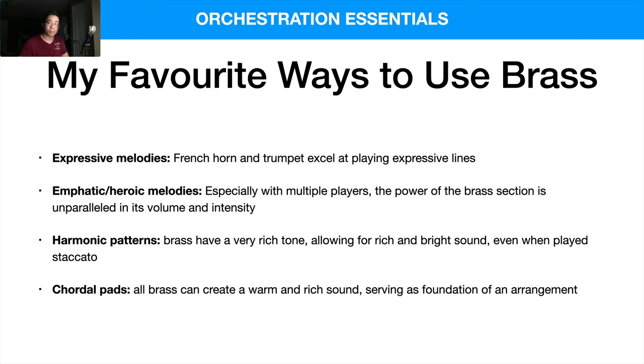Keep in mind that brass require air to produce sound, so you need to make sure there's breathing room in your writing. You also don't want to write crazy virtuosic lines, because while the higher brass instruments are more flexible, the lower ones like the trombone and tuba aren't as nimble. So just keep that in mind.